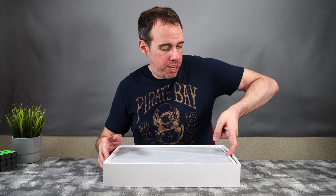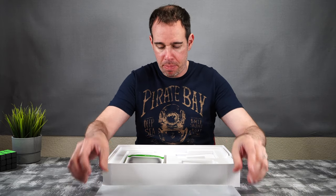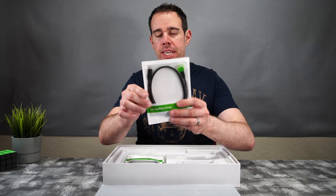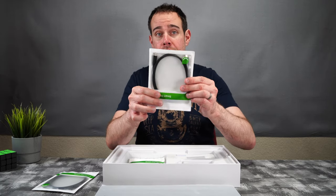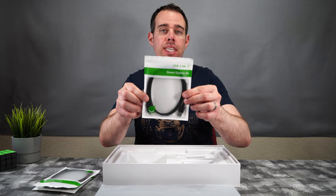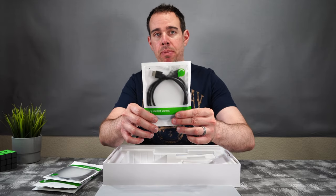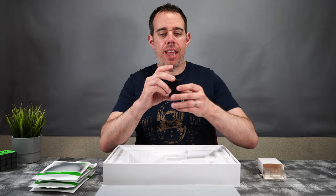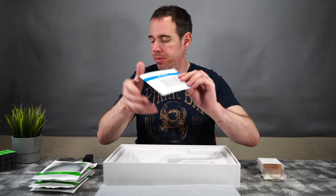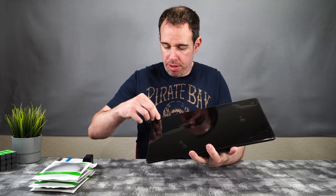Here is the monitor itself — we'll put that off to the side to see what else we get in the box. We get a USB Type-C to USB Type-C cable, another USB Type-C to USB Type-C, and a USB Type-A to USB Type-C cable that's USB 3.0. We also get a regular HDMI cable, a 30-watt USB Type-C power adapter, and a manual.